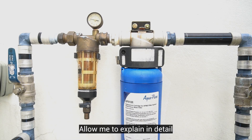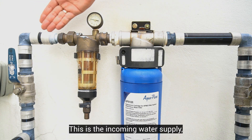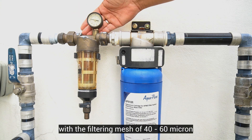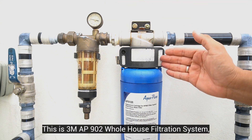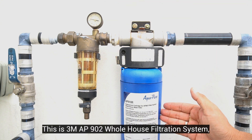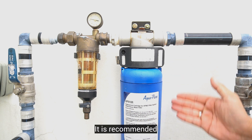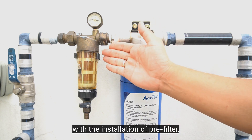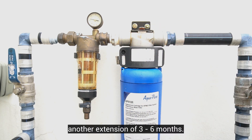Allow me to explain the detail of an outdoor water filtration system. This is the incoming water supply going to the pre-filter with a filtering mesh of 40 to 60 microns before going into the main filter. This is the 3M AP902 whole house water filtration system with a filtering mesh of 5 microns. It is recommended to replace the cartridge every 12 calendar months. However, with the installation of the pre-filter, I'm expecting an extension of 3 to 6 months.